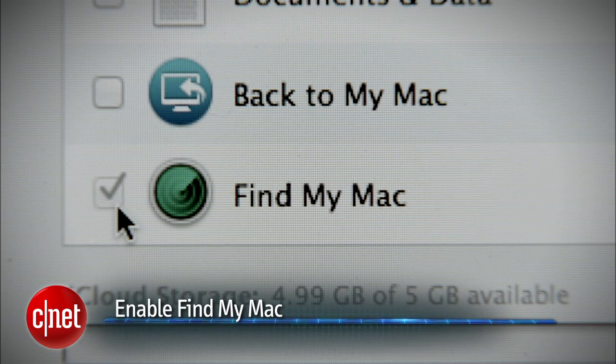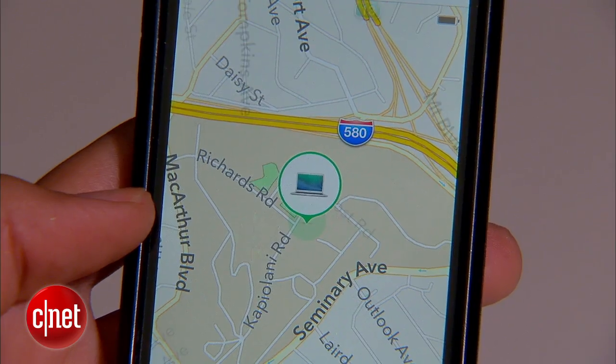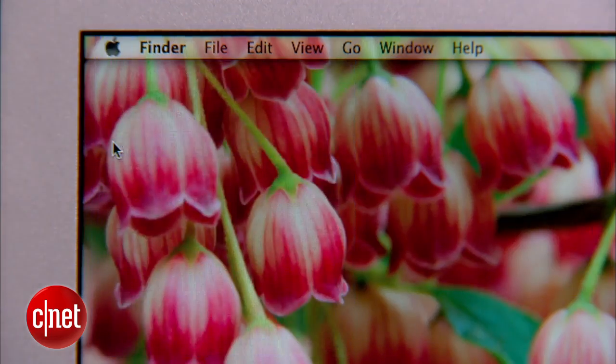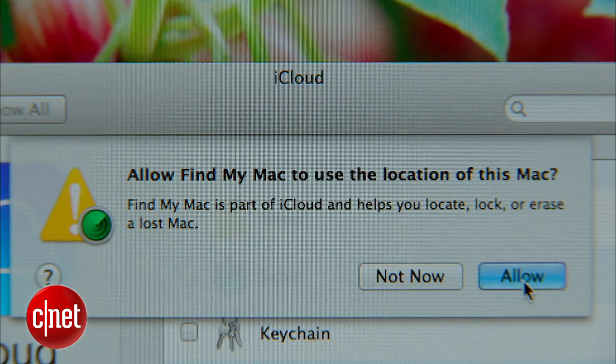It's a good idea to enable Find My Mac. Like Find My iPhone, the free service lets you locate your missing Mac from any other device. By default, it's disabled, so to turn it on, head to System Preferences, then iCloud, and check the box next to Find My Mac. Give it permission, and you're good to go.